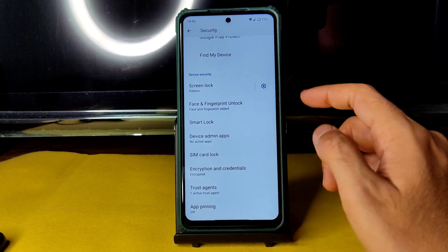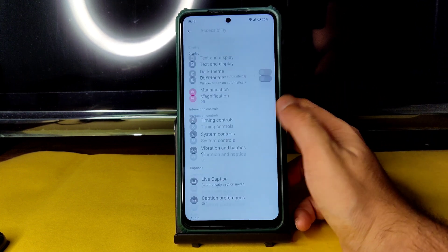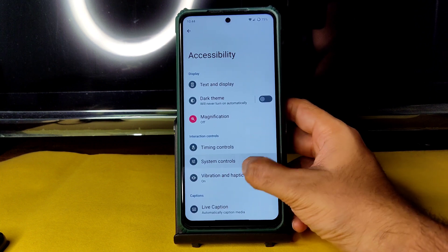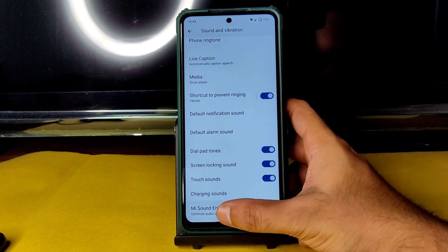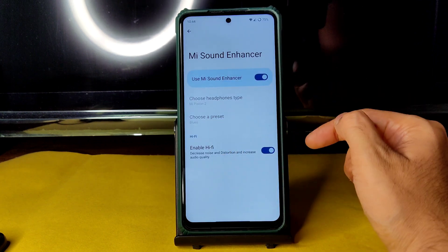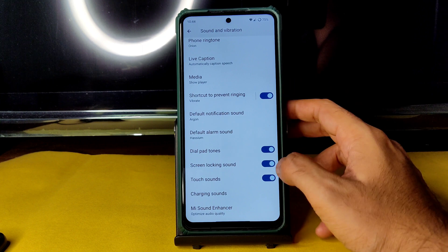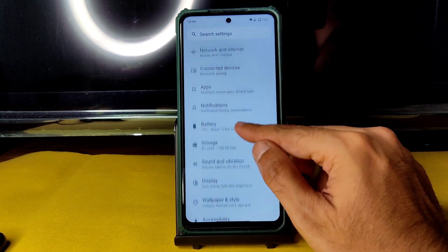For security, you get face unlock and fingerprint unlock, but there's no app-level unlock. The ROM is encrypted, as confirmed in encryption credentials. Note that the accessibility menu is missing from this ROM, which is an oversight. In Sound and Vibration, you get all basic options plus MI Sound Enhancer. You can enable Hi-Fi mode for very good audio output — there are plenty of options to customize audio quality.